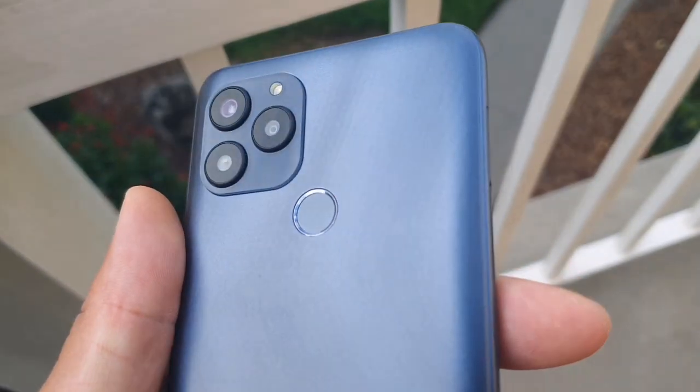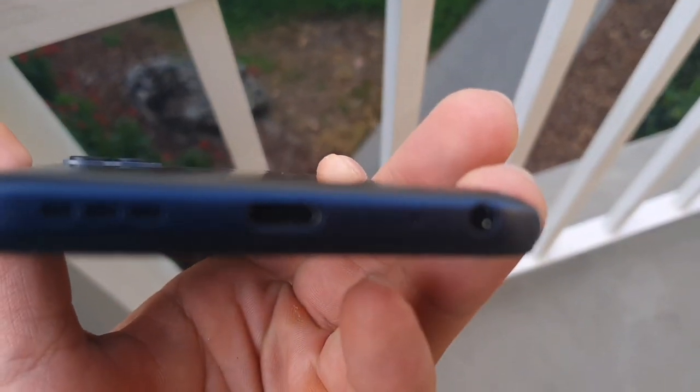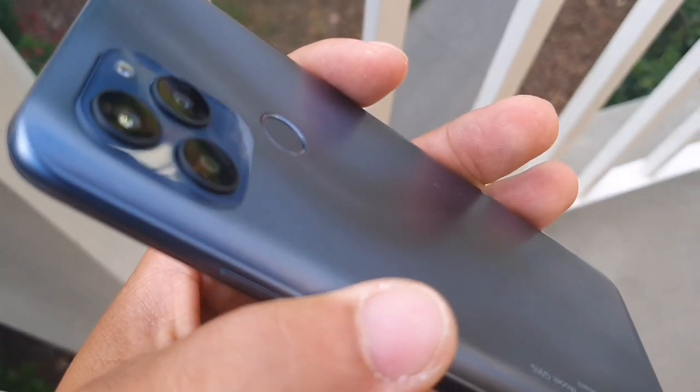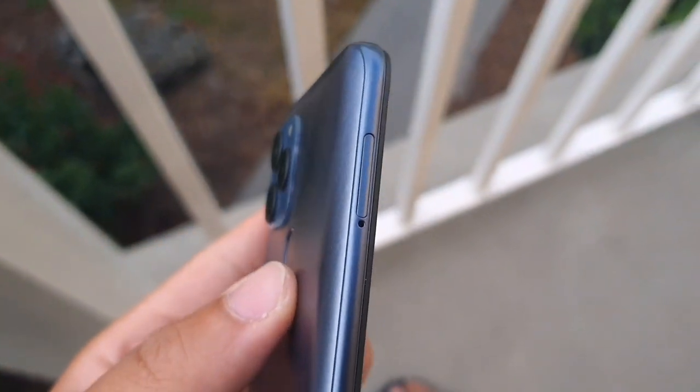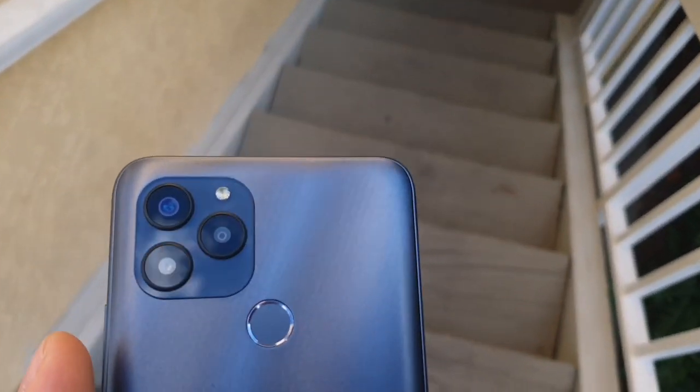This thing is going to be 202 grams of weight, which is pretty solid. Headphone jack down below, Type-C charging, speaker on the bottom. We also get a triple camera setup on the back, with a SIM card slot for expansion.